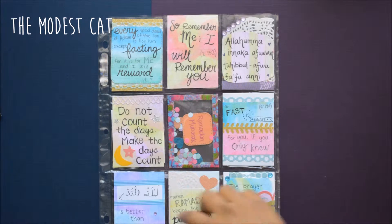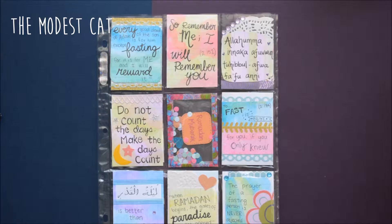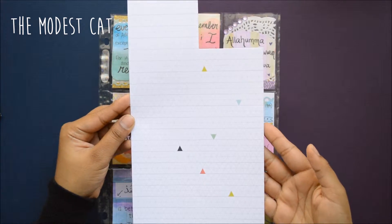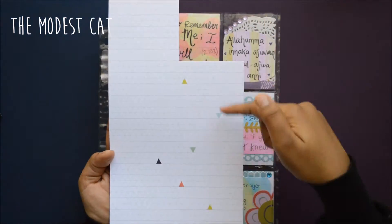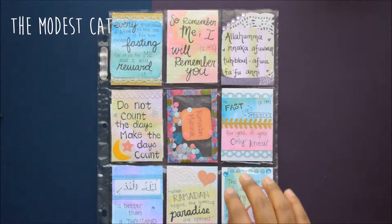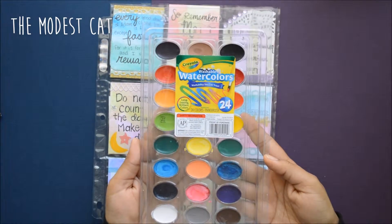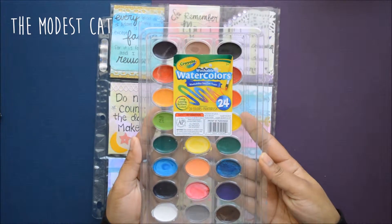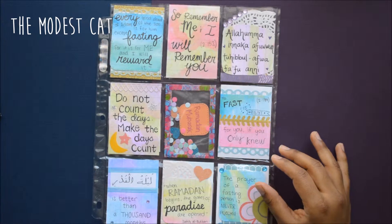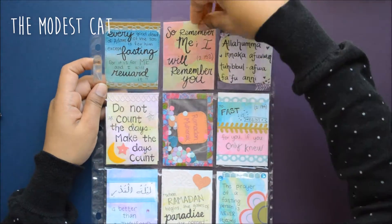Before I even made any of these cards, I used just this piece of scrapbook paper that I had from Heidi Swapp and I cut down nine cards that are two and a half by three and a half inches. Then I just used my watercolors however I felt — it looked pretty. I don't have anything fancy, just these children's Crayola watercolors, but I really like them — they work really well. It just goes to show you don't need anything expensive or fancy to make artwork.